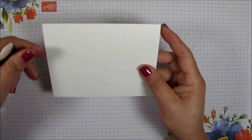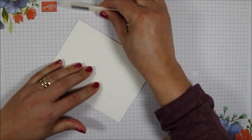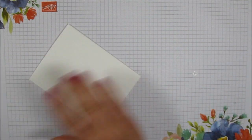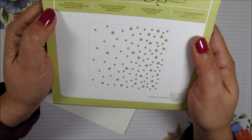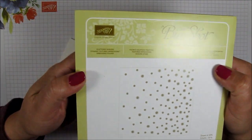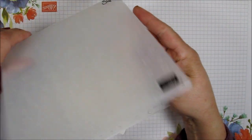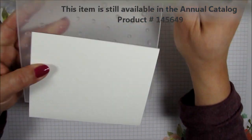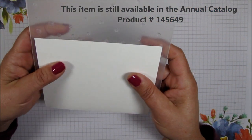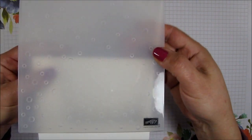To begin, I'm going to start with our card base. The card base measures 8.5 by 5.5 and I've scored it at 4.25. I'm going to take my bone folder and give it a nice crease. Then I'm going to use the Scattered Sequence Dynamic Textured Impressions Embossing Folder — isn't that a mouthful? This is one I got free during Celebrations and I'm surprised I never thought of getting this one before.